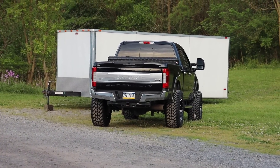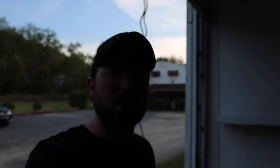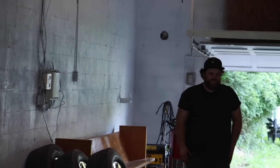JB's truck christened the shop — man, that is a good-looking truck. Very happy with how it turned out. That is it for the first job officially done in the new shop. Thank you guys for tuning in. If you're new here, hit that subscribe button. I will see you guys on the next one.